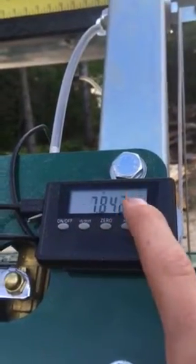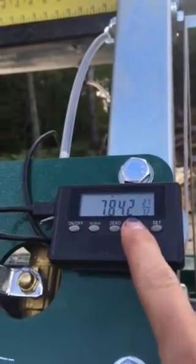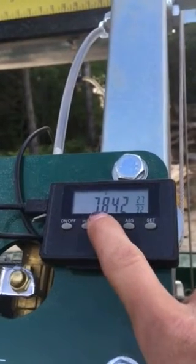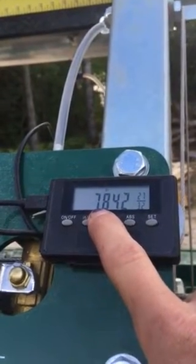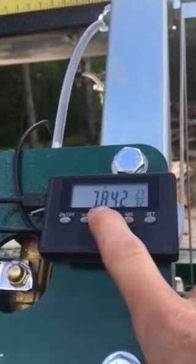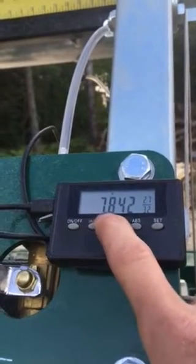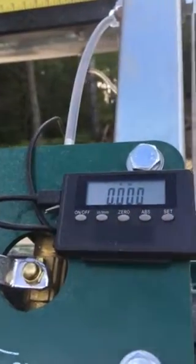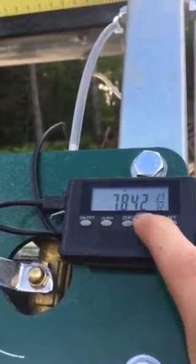Another cool thing about this one — I don't know if they all do this — there's an ABS function. I don't know what that stands for, but if you set it right, you have to add an inch because it only goes down to an inch above the log deck. But that'll tell you it's 8.8 inches off the log deck, so you can always know how high off you are.